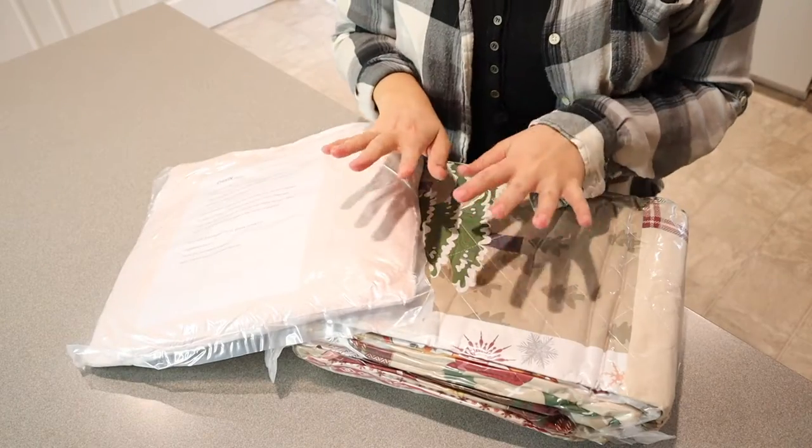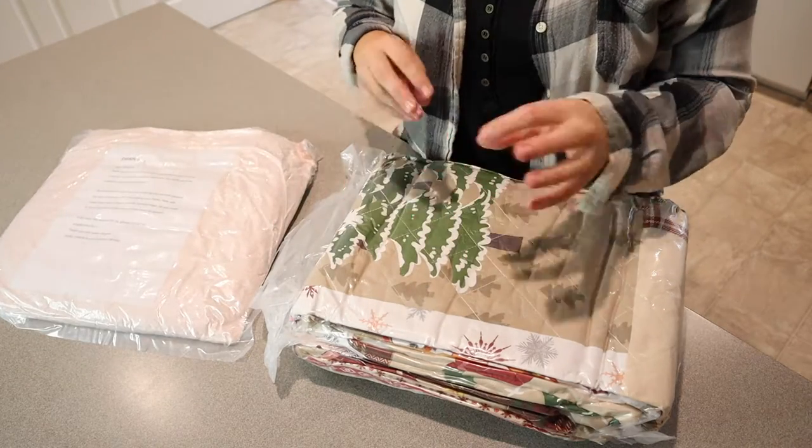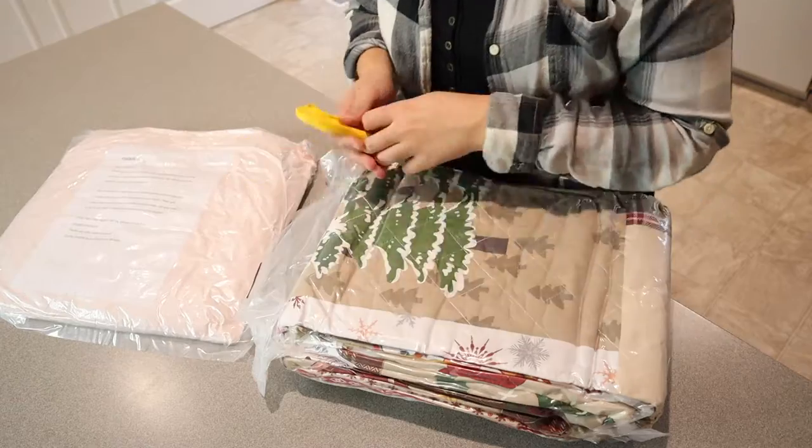Each of these pieces are vacuum sealed, so that means you need to give it about one to two hours for this to fully inflate and become the shape that it is supposed to be. So just keep that in mind.